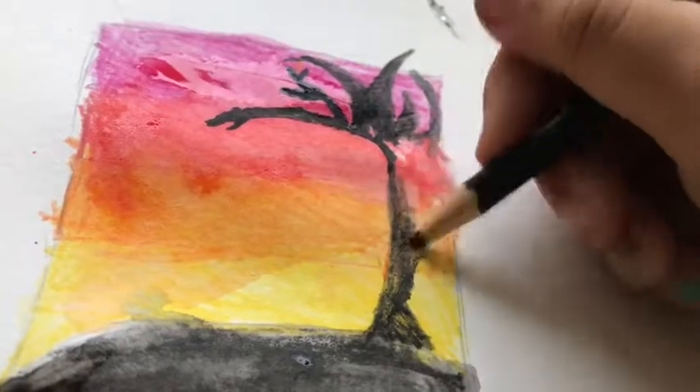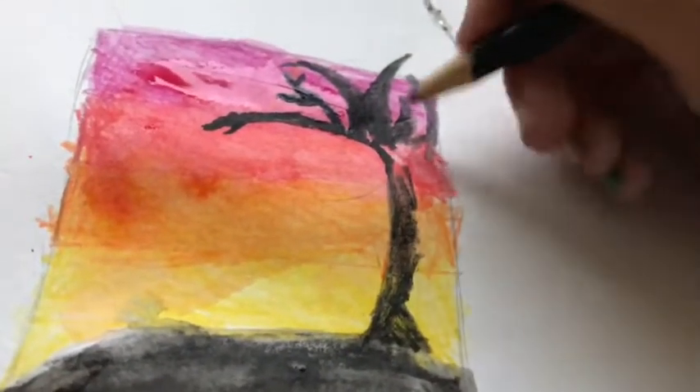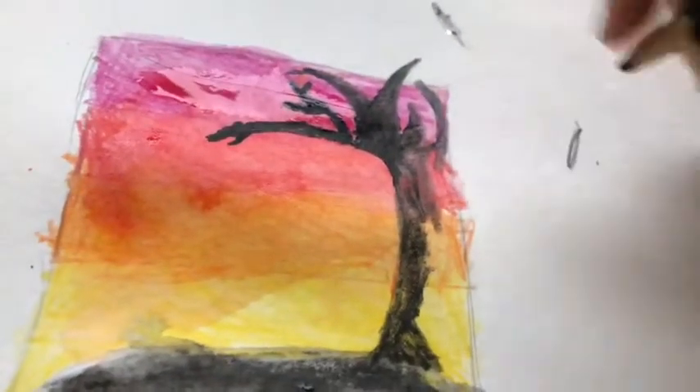Everyone was right when they said I wouldn't get famous on YouTube — I can't seem to keep up with posting. It's dang paper, it's too wet. Whoops, sorry.